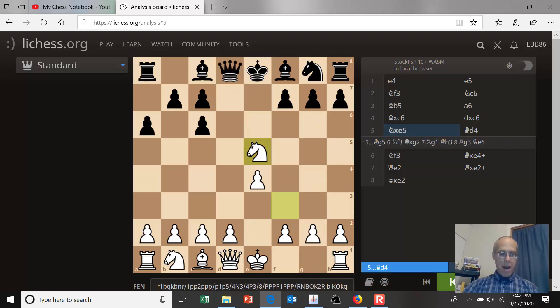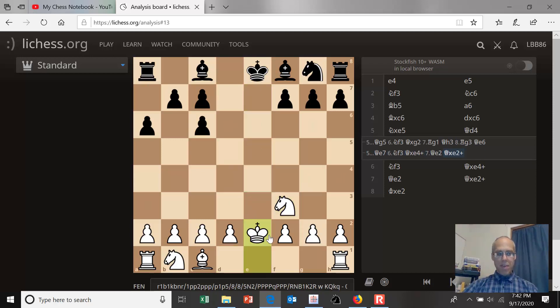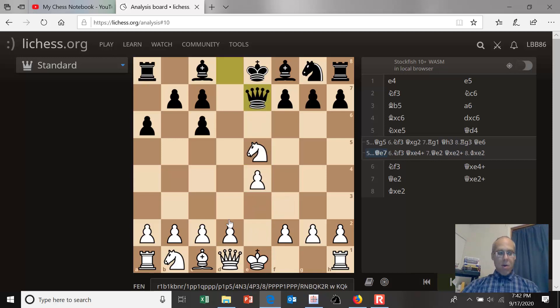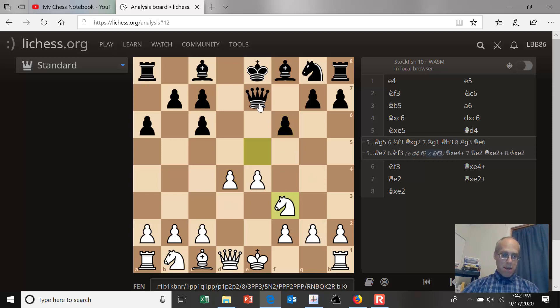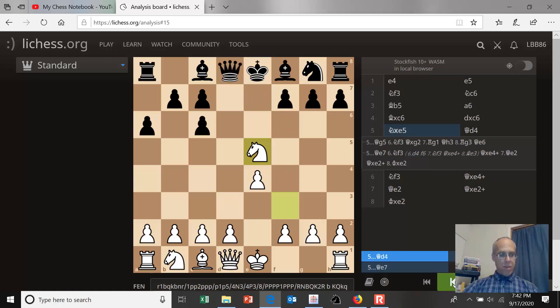The third move black can play to regain his pawn is queen to e7. The point is you're threatening the knight, and once the knight moves away, you can get the e4 pawn. White can either move the knight and lose e4 — that could transpose into what we looked at earlier — or better yet, white can push to d4. Then black can push to f6, making the knight retreat and getting the e4 pawn. But then white has this blocking move with the bishop, retaining castling rights. So this isn't as strong as the original line.